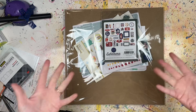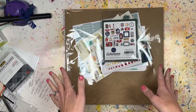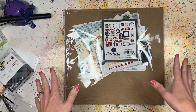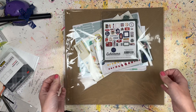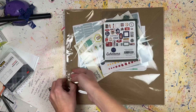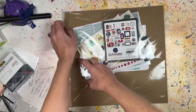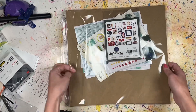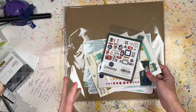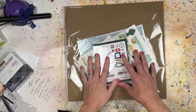Hey everyone, welcome back to the channel! I'm Larry from Cook Scrap Craft and I have a haul video for you. I haven't done one of these in a while because I had so much stuff I was working with out of my paper stash warehouse box, but now I'm ready to get some new stuff.